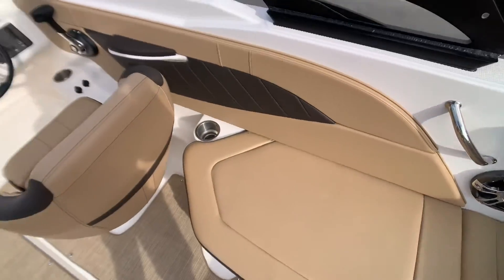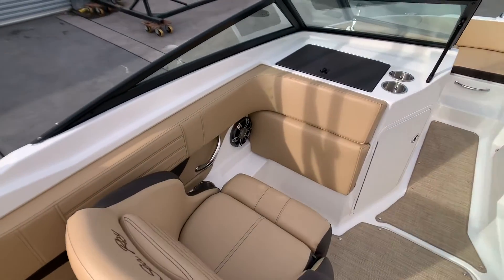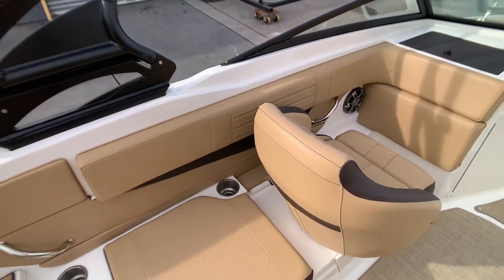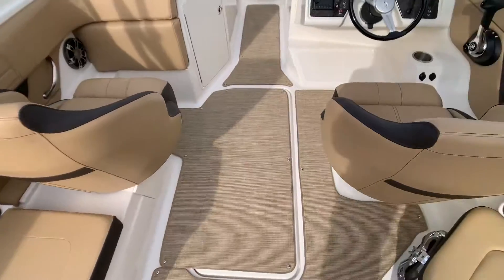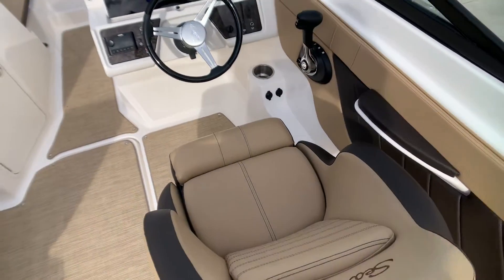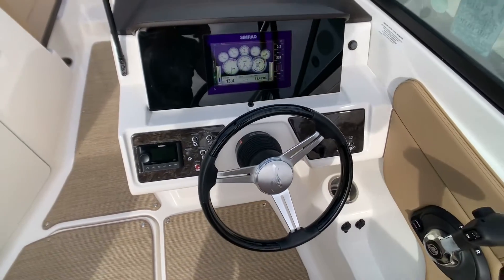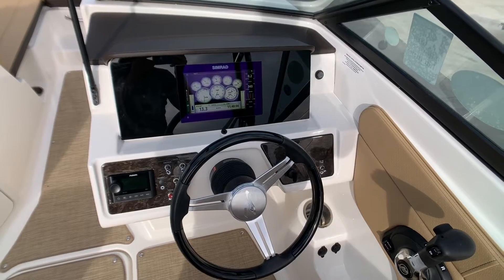This boat has wraparound seating and two bucket seats. It has the upgraded appearance package with upgraded upholstery, premium dash, LED lighting and stainless steel. It comes with a premier stereo upgrade done by Fusion. The helm is modern and sleek and has the digital dash with Mercury Vessel View.